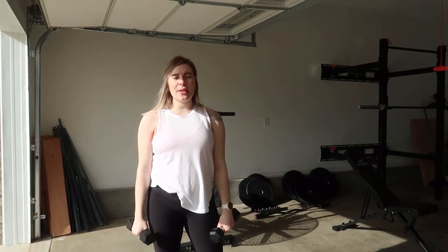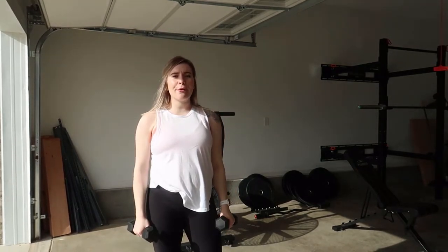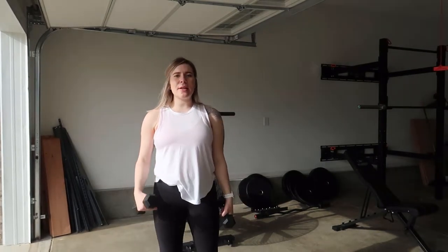Hi guys, welcome back to my YouTube channel. Today I'm going to show you how to do a front raise with dumbbells. Go ahead and grab a set of dumbbells — you're going to keep your core engaged for this.